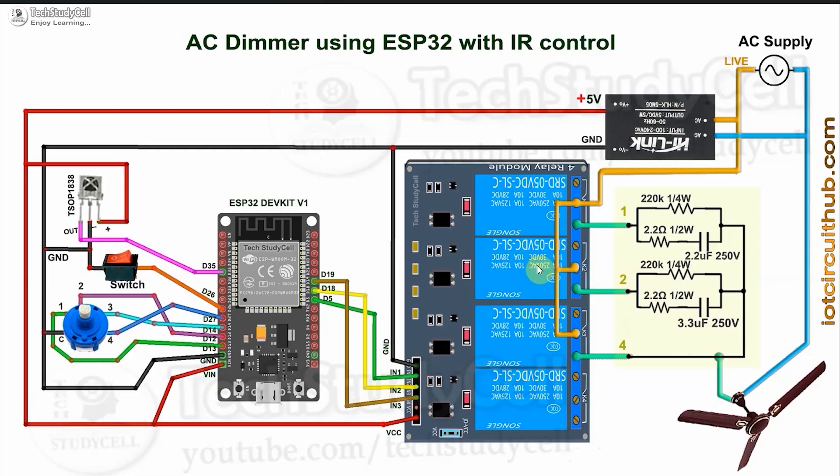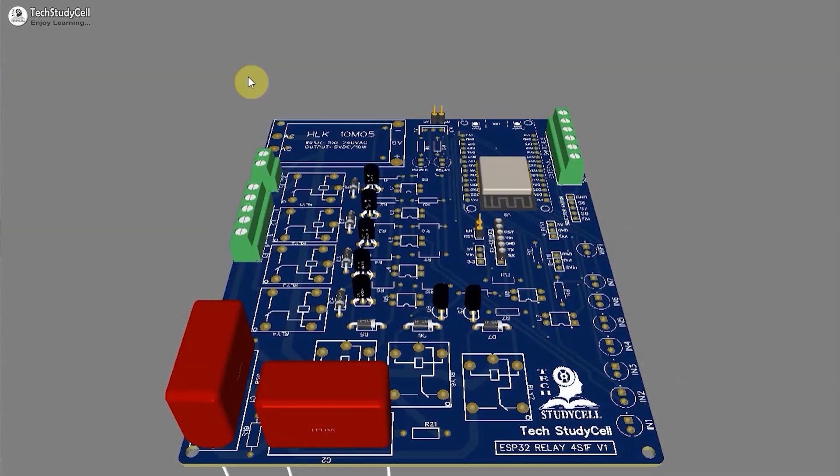For step three, the first and second relays both turn on together, further reducing the capacitive reactance so the speed increases again. For step four, the third relay turns on and we directly supply power to the fan — no capacitive reactance — so the fan rotates at maximum speed.